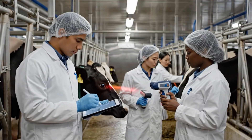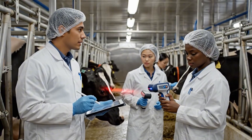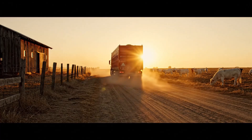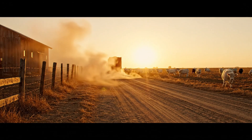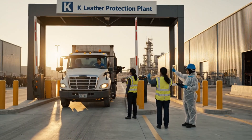Vitals are stable. Confirmed, microchip scan complete. Is the cargo secure? Yes, confirmed on the manifest. Alright, proceed slowly.